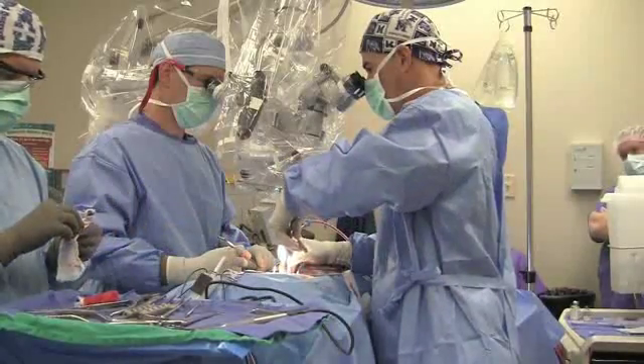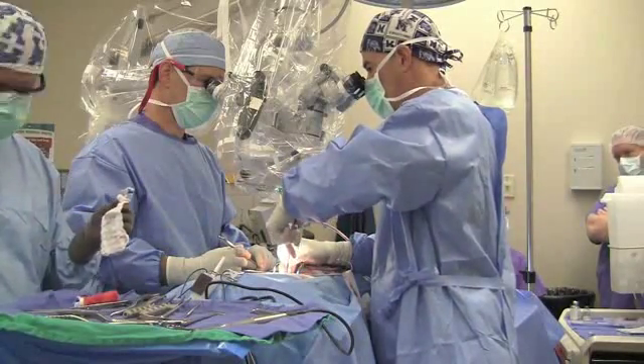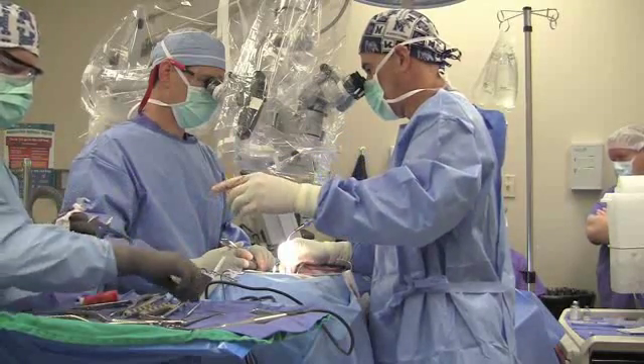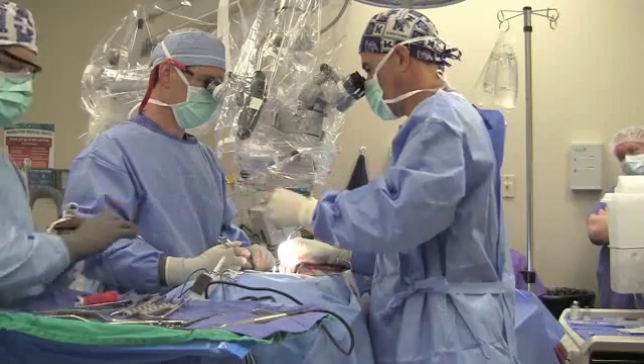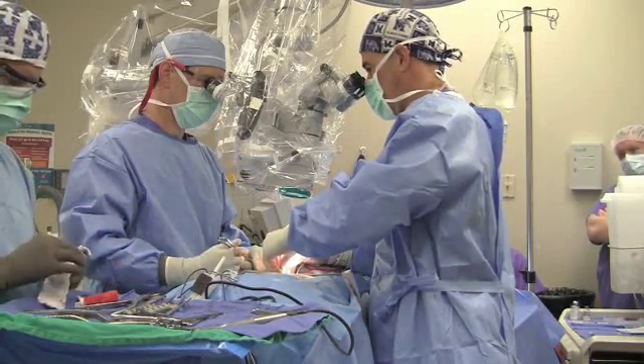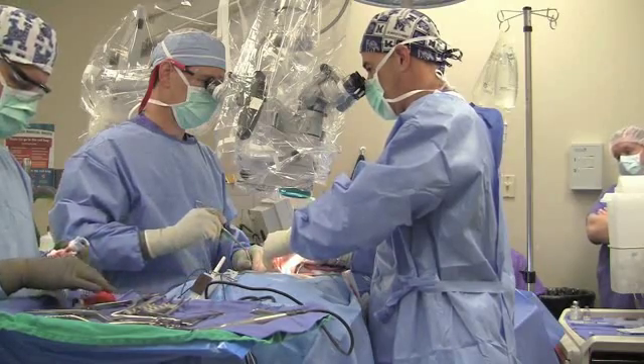Here we are, first starting the operation, taking the pressure off the nerve and removing any disc that would be pressing on the nerve to get rid of the leg pain. Following this, we'll perform the stabilization portion of the procedure. We're doing this part of the procedure under the microscope.